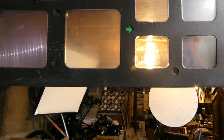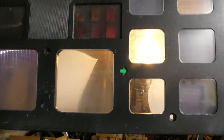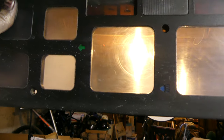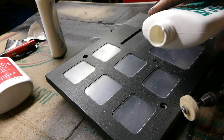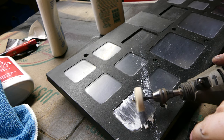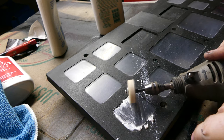I noticed the gauge cluster panel was very worn and the plastic was fading, so I decided to see if it would polish out and come back to life. Here's the Dremel with the soft pad attachment to apply the first two stages of the plastic polish.